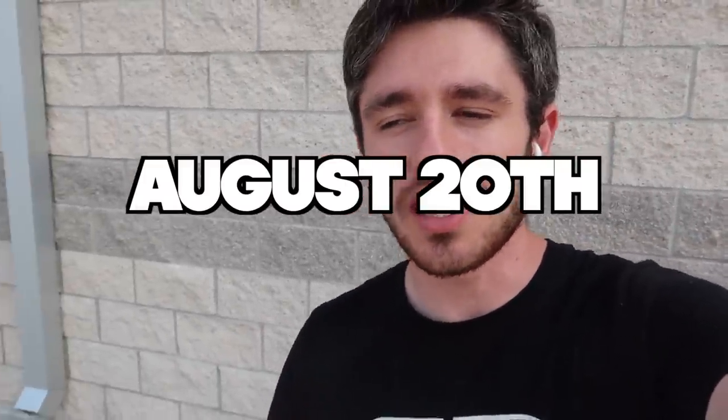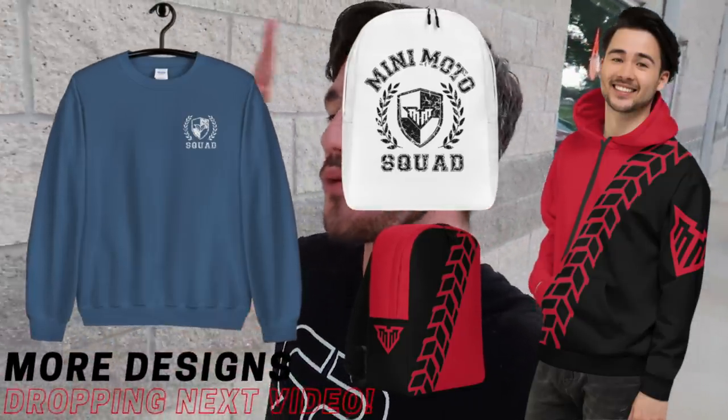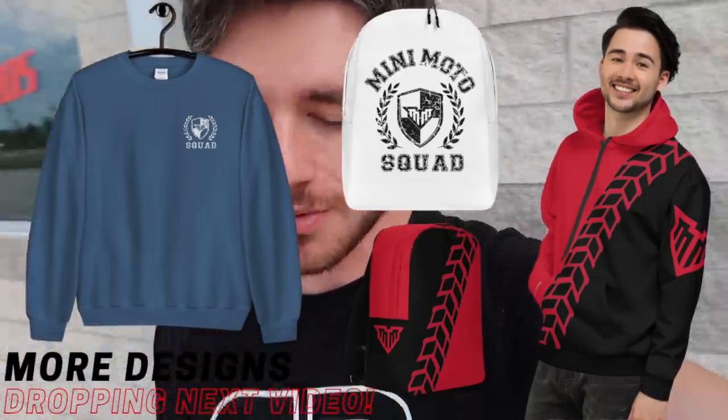Hey, what's up you guys? Before we start today's video, I just want to announce that August 20th, we are bringing back the back-to-school drop. I'm actually so stoked for this. This was like one of the most popular drops that we did last year, so I'm super stoked for you guys to see the one this year.